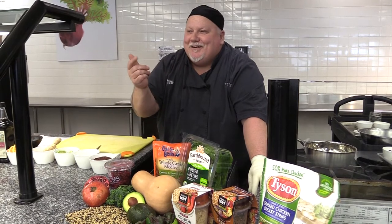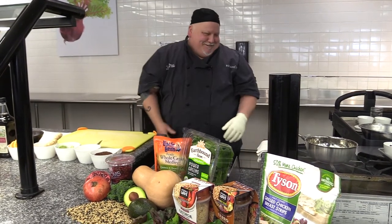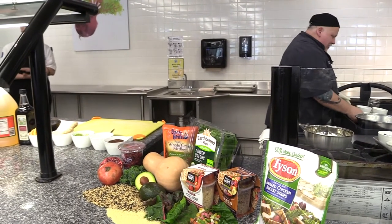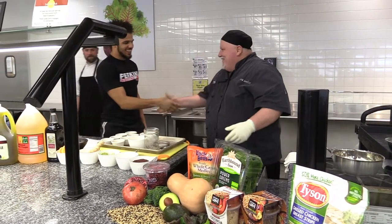Just to make things interesting and start things off on the right foot, I'm going to call on my good friend Seth to come up here and help me make this dressing. Seth's going to come up and I'm going to show him how to make a dressing. You ready for this one? Good to see you.